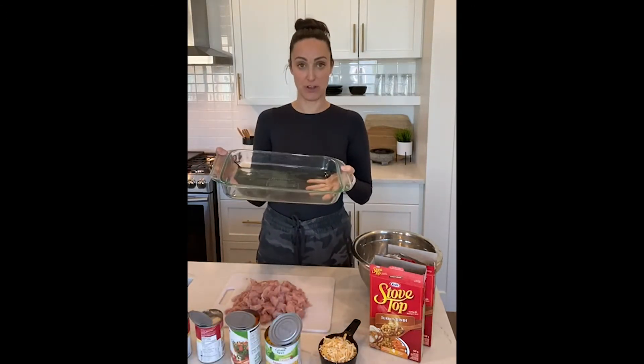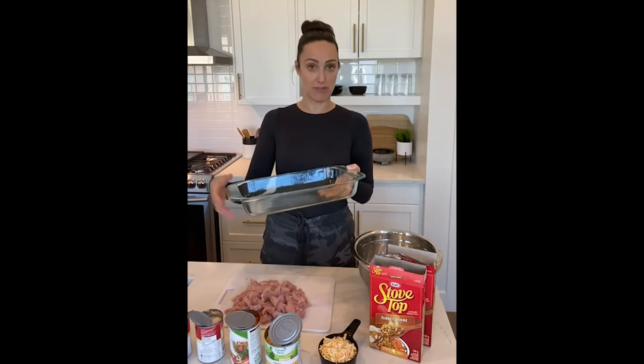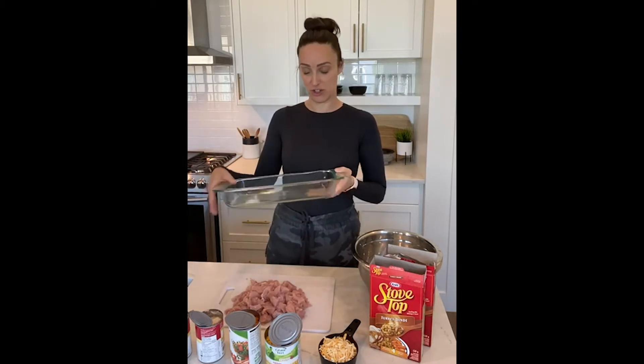We have a 9 by 13 baking dish and I've greased it already. Whatever you have on hand you can use — butter, margarine, a little bit of oil. I've used a little bit of olive oil just so that the turkey doesn't stick.